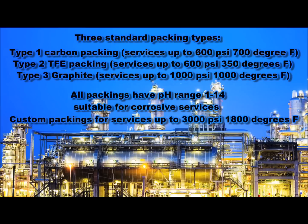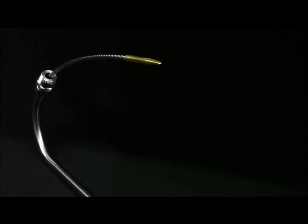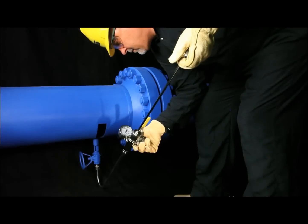Furthermore, custom specifications up to 3,000 PSI and 1,800 degrees Fahrenheit are also available upon request. There are three styles for varied applications. The Angle 60, which is designed for low point bleeder valves, allowing the user to ergonomically stand at a safer position. Then the Angle 90, for use in tight spots where there is little clearance.